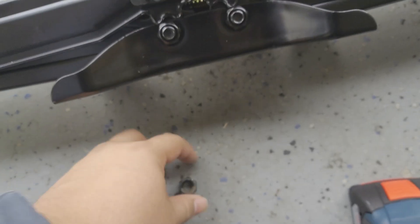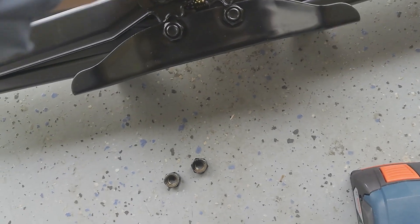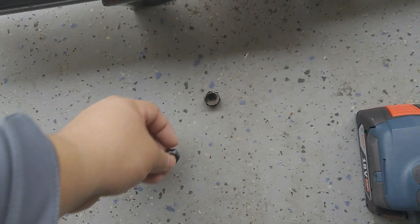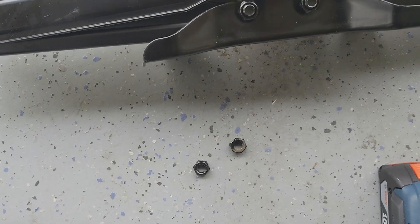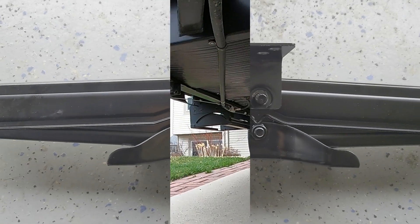That didn't work. I took these bolts off but the plate's not coming off. So I think we're going to have to go the full route. I'm going to get these bolts back on — hopefully I haven't damaged the integrity of it. We're going to have to take the plates off of the trailer to replace it.